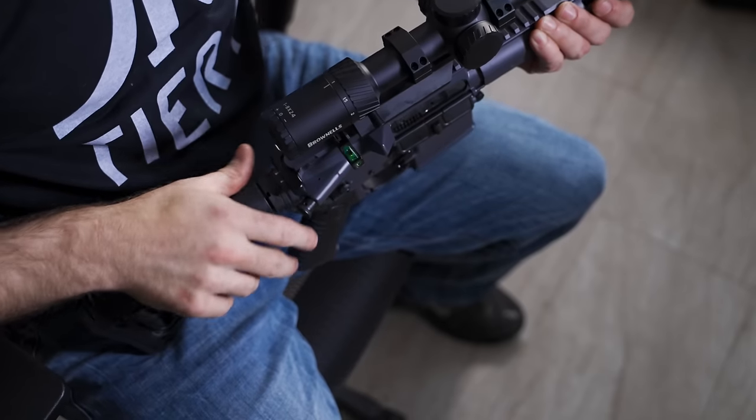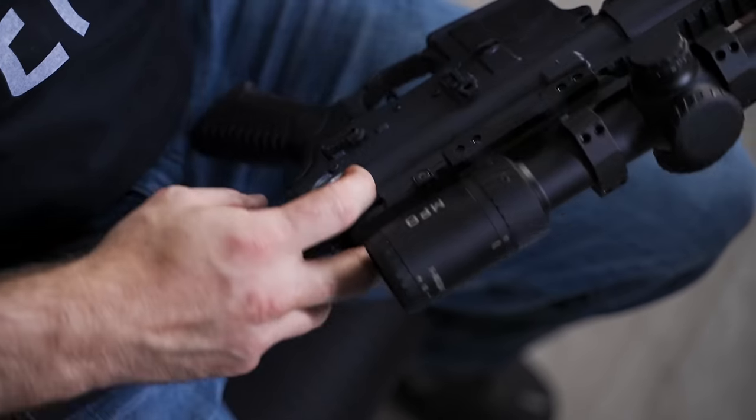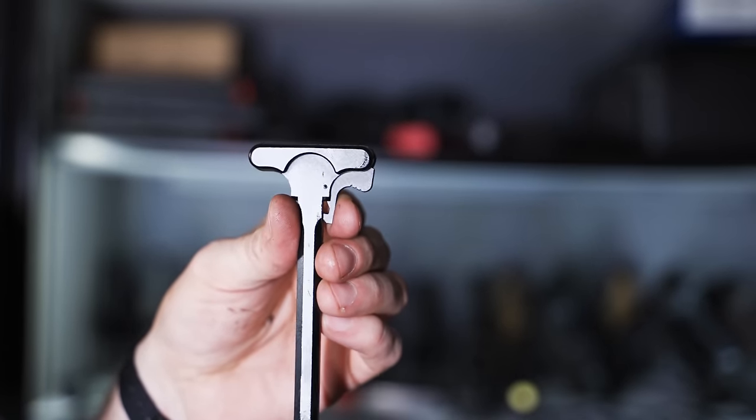The fourth touch point we need to talk about is the charging handle. There are a lot of good charging handles and a lot of basic ones. The PSA rifle came with a standard charging handle, which works fine, but it can always be improved. Once I mounted the scope on this gun, it made it more cumbersome to actuate the charging handle at weird angles. A downside of standard mil-spec charging handles is that little roll pin — that's the weakest point, and those are known to fail.